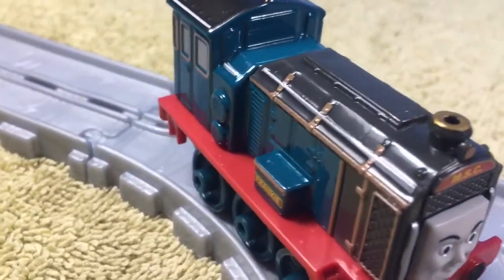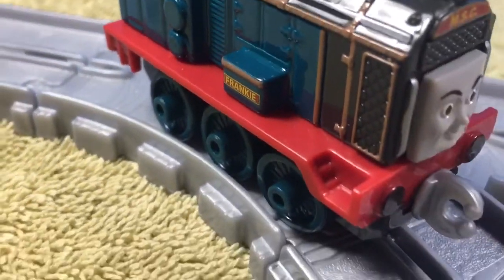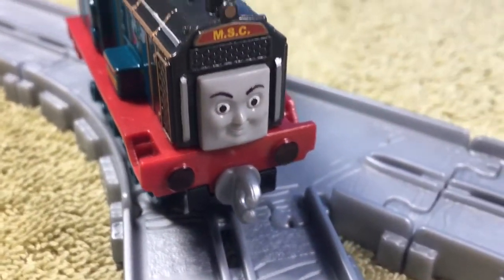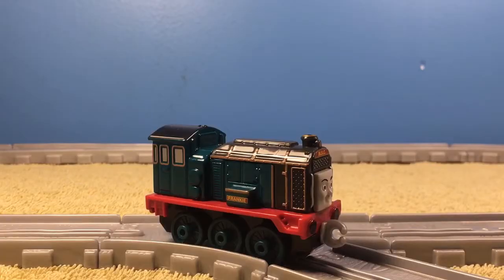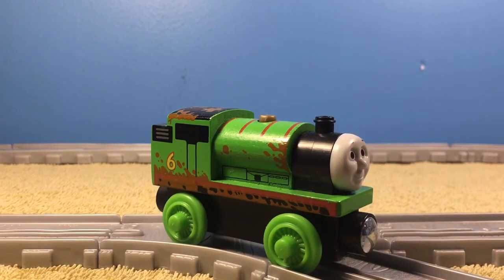But even without her being film accurate, I still like how the model looks — it just looks good. I really do feel that Mattel has stepped up their game since their, I guess you can say, major new version of the take-and-play.